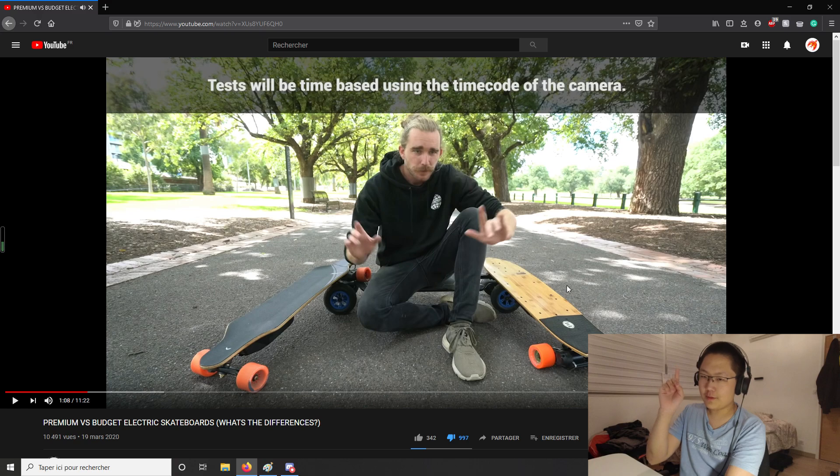Another issue is that he's comparing three boards from three completely different spectrums. On his left there's the Exway Flex, which is a longboard. In the middle there's the Evolve Carbon GTR, which is an all-terrain board with all-terrain wheels. And on his right there's the Stoke. These are three completely different boards which you can't compare side by side like this — someone might want to own all three boards for different purposes. A better thing to do might be to switch those AT wheels to urethane wheels so it might be a fairer comparison.